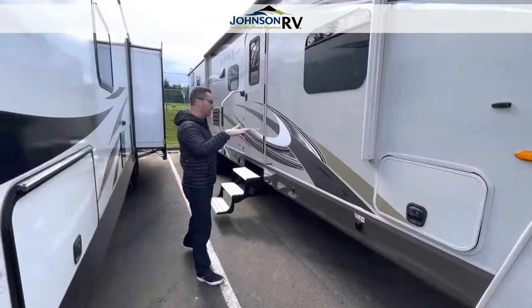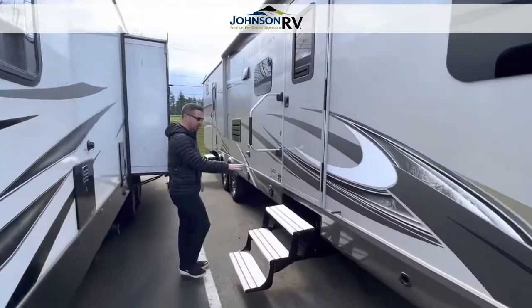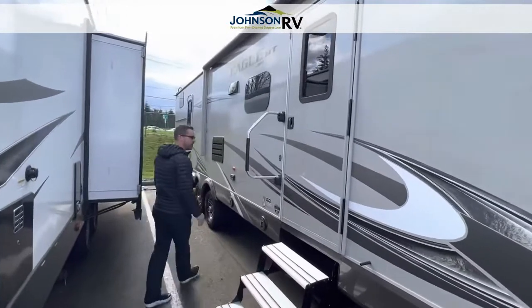You've got power jacks as well, which will help you level out your trailer. Look at these heavy-duty steps going inside — there's three of them, so easy access to get into your rig.